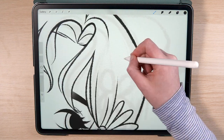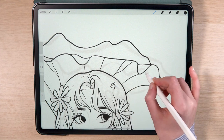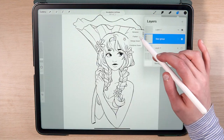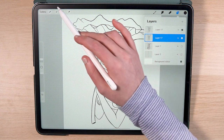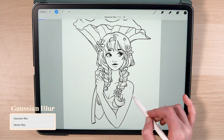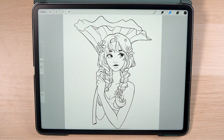I often redraw curls that I'm not satisfied with so this step can take a while. It's always worth it though because the hair is one of the main centerpieces in this illustration. Once the lineart is done I merge all the layers together and duplicate. I like to add a super soft blur effect to my lineart by duplicating the merged layers and adding a slight gaussian blur effect to the bottom layer, then decreasing the opacity until I'm happy with it. And this is the final lineart.